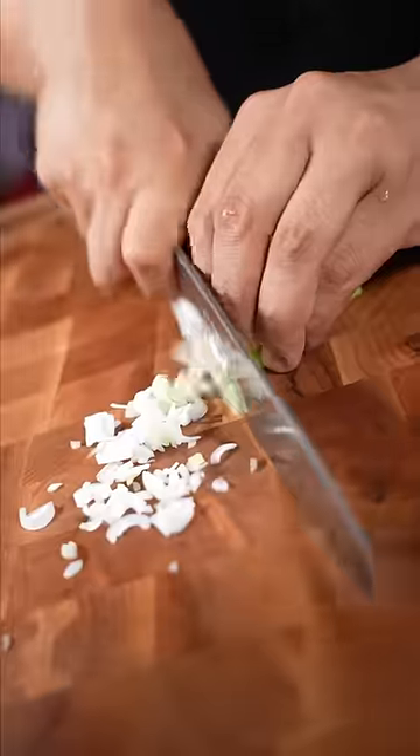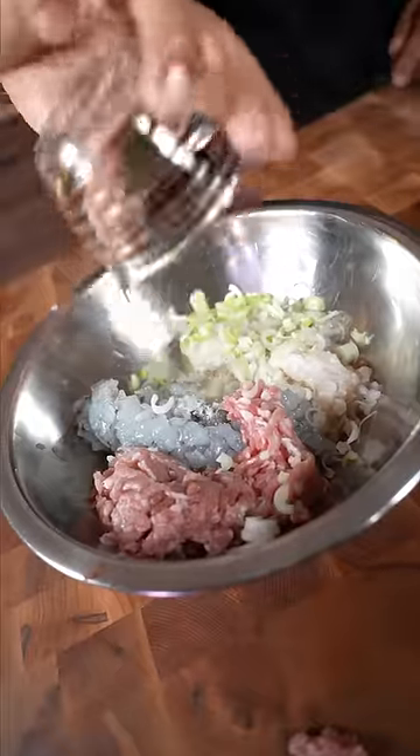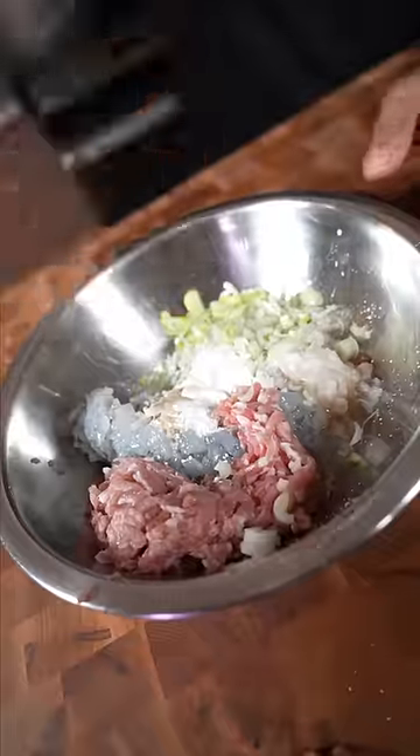It just, you know, reminds me of all those family get-togethers on Saturday for brunch in Flushing, getting to see everyone, getting to spend time with my grandma.